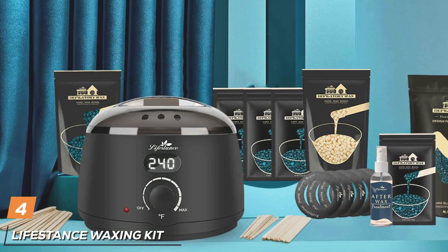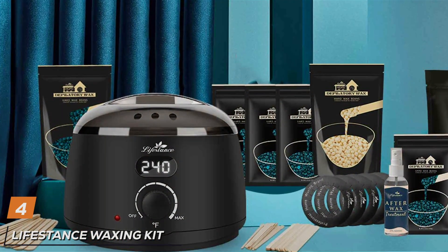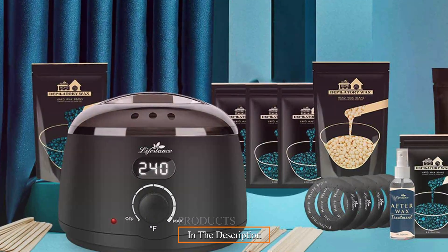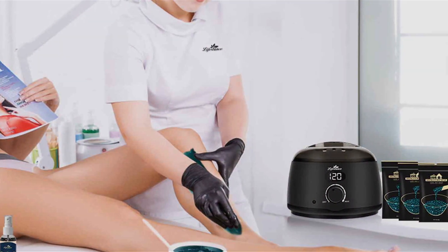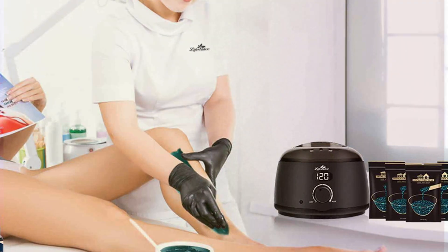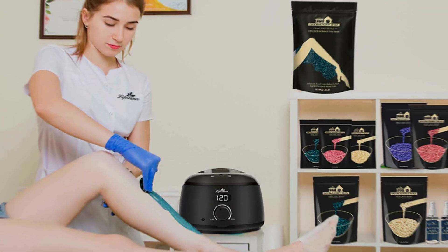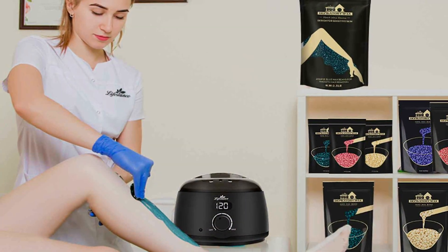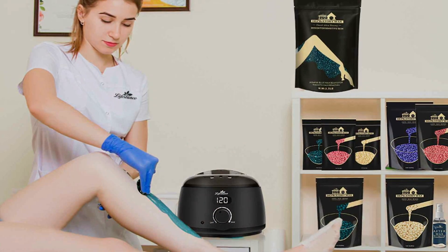At number 4, experience professional-grade hair removal from the comfort of your own home with the Life's Tense Waxing Kit. This comprehensive kit includes 42 items designed to provide you with everything you need for salon quality results. Crafted with convenience and effectiveness in mind, the Life's Tense Waxing Kit features a sleek and modern design. The ergonomic design of the wax warmer and applicator tools ensures easy handling and precise hair removal, while the durable materials ensure long-lasting performance. With its gentle yet effective waxing formula, this kit is suitable for all skin types, making it perfect for both beginners and experienced users.